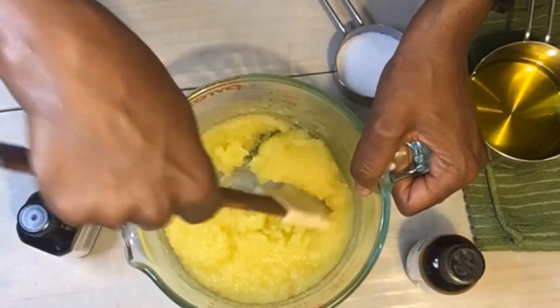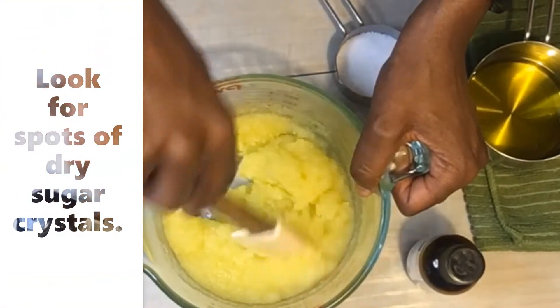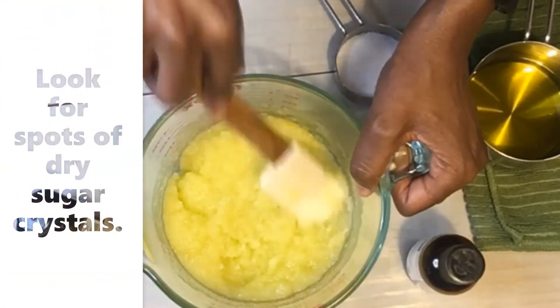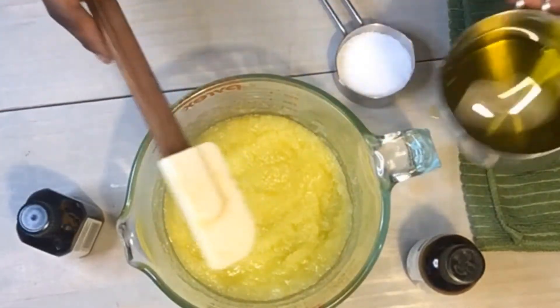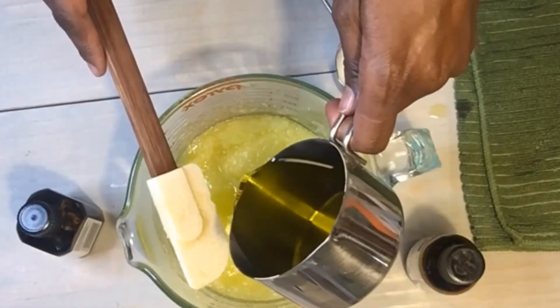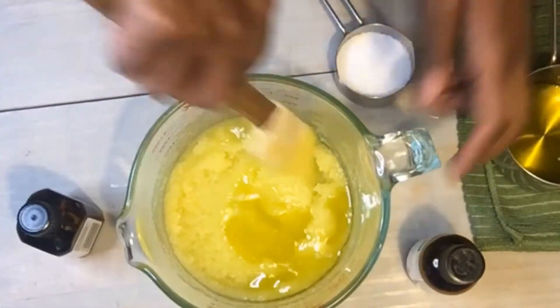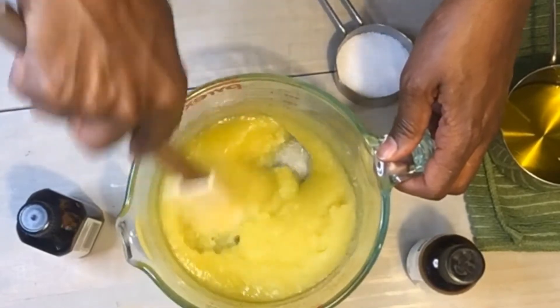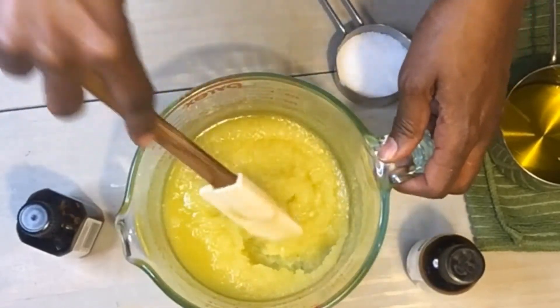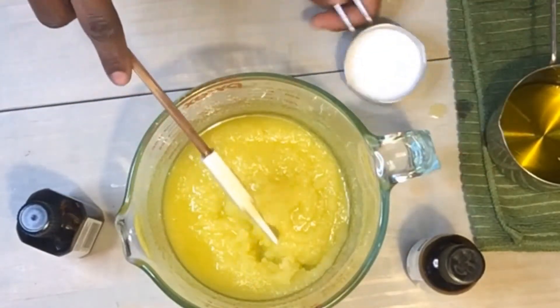All of my sugar molecules are now absorbing the oil. I'm going to add just a touch more, bringing it to probably close to three-fourths cup of olive oil to one cup of sugar.